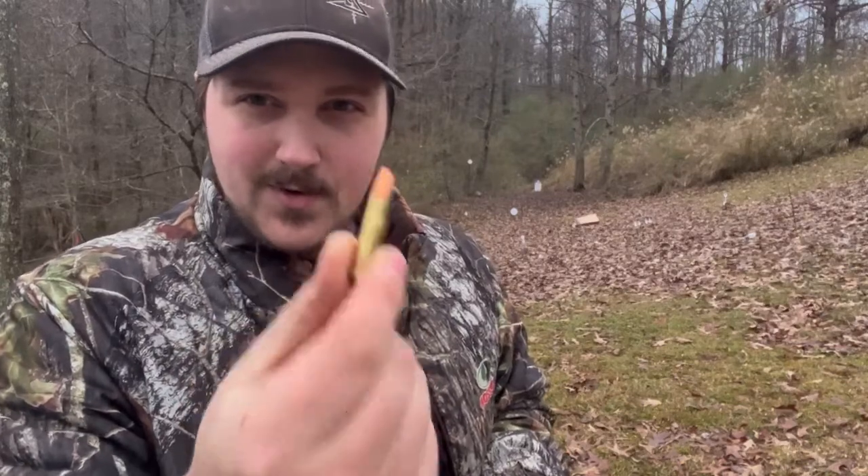The barrel I have on it right now is in a caliber I actually never heard of before I bought this gun. .32-20 Winchester — that is a caliber I've never heard of before.